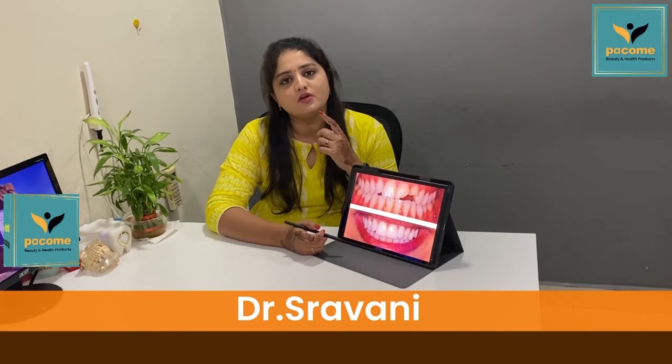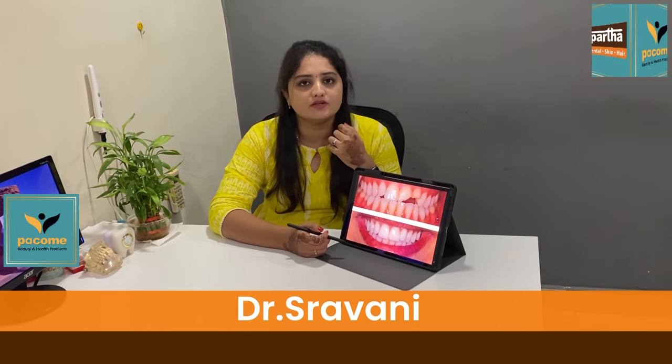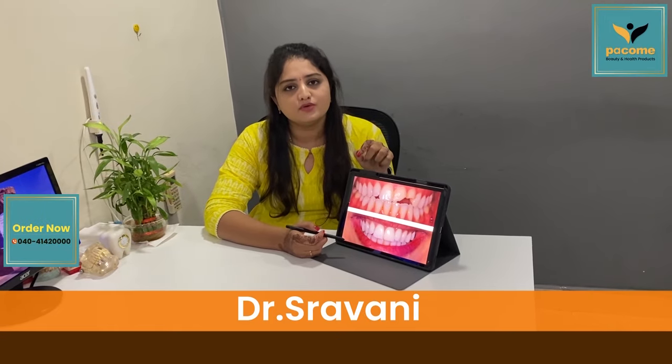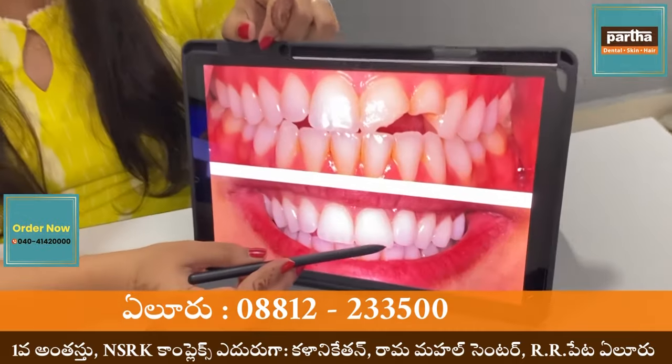Hello, I'm Dr. Shravani, working for Partha Dental. In general, if you have any material in your bed, that's our last thing to take. I have to try a lot of material that is very important in this area. This is the cemento, which is composite cement.